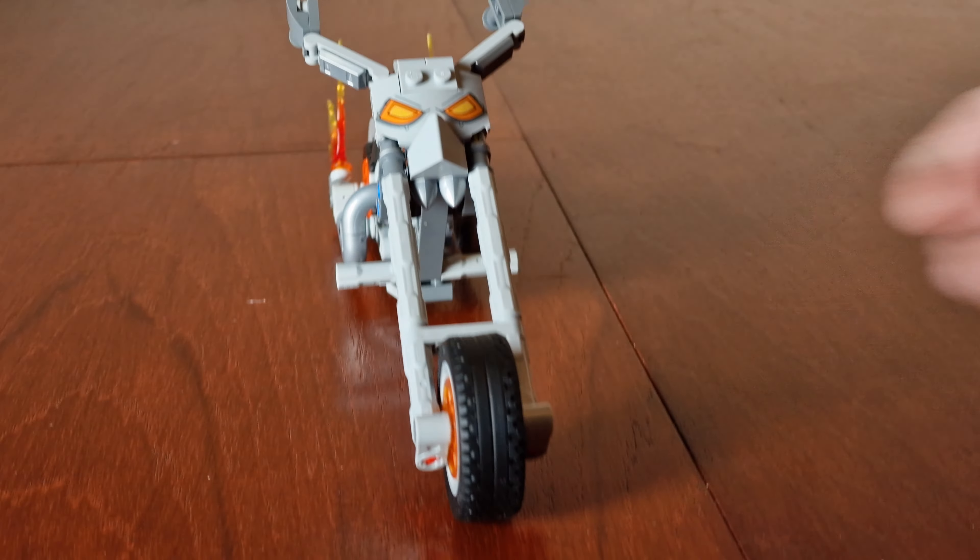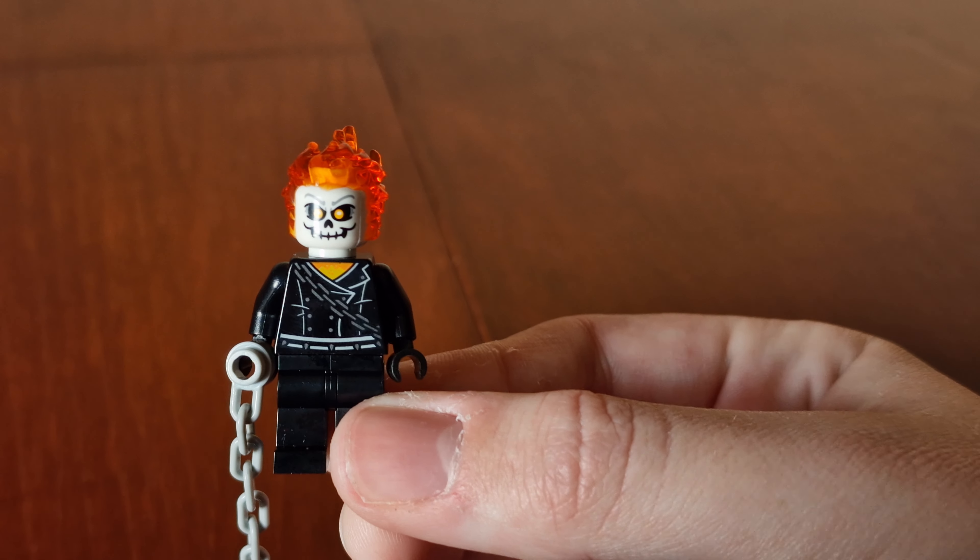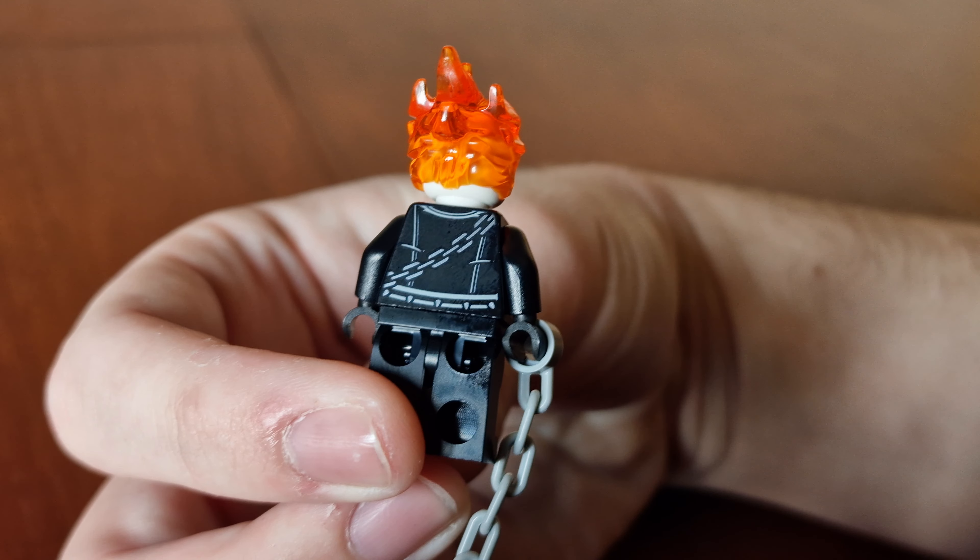Here's Ghost Rider with his chain right around him. Here he is with a flame coming off his head. The head looks almost the same as the release from 2016. Here's a printed chest piece with a chain right around him, and on the back as well.